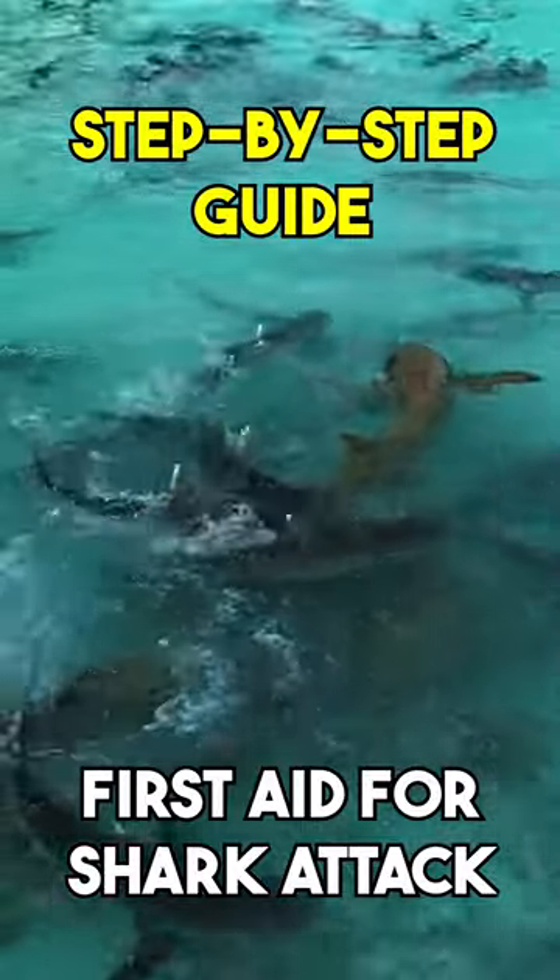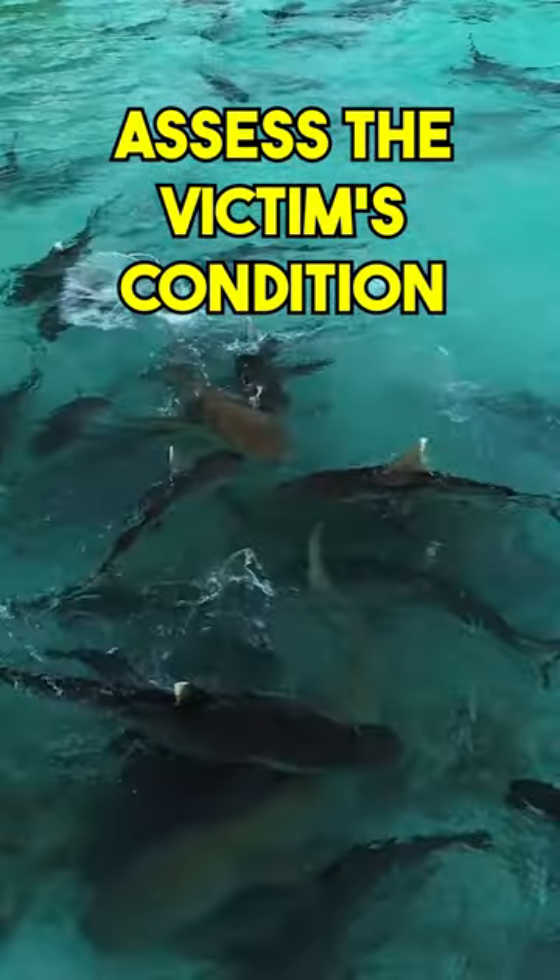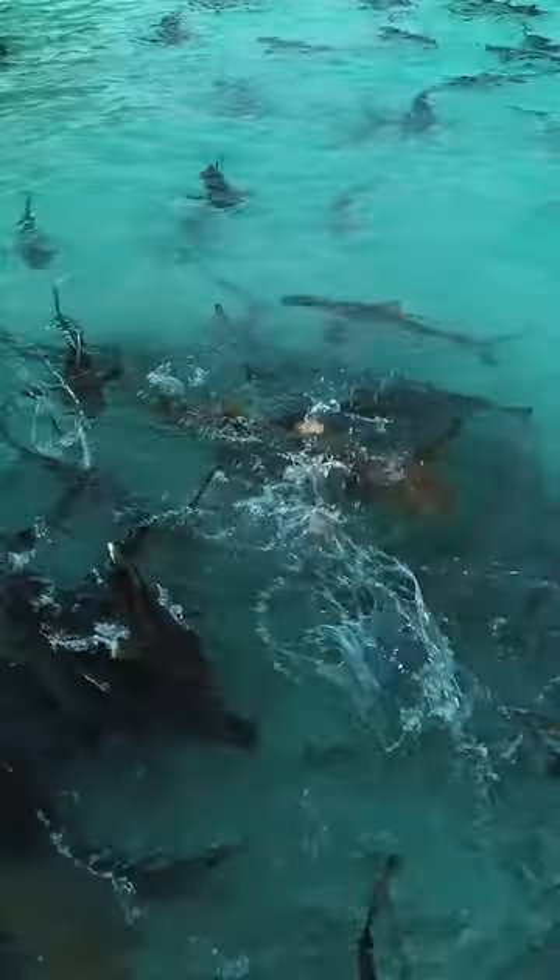Here is a step-by-step guide to first aid for shark attack. Assess the victim's condition. Check for breathing and a pulse. If the victim is not breathing, start CPR.